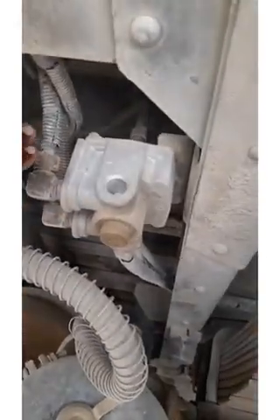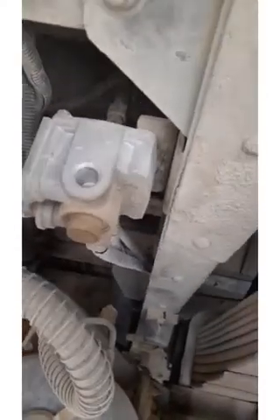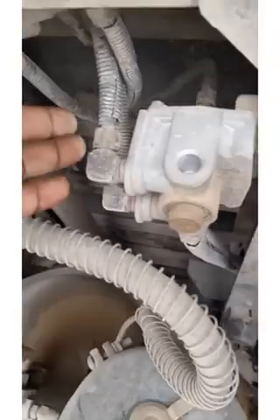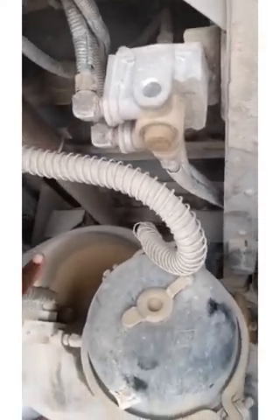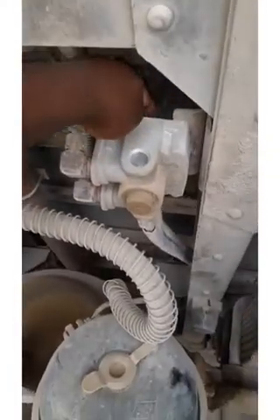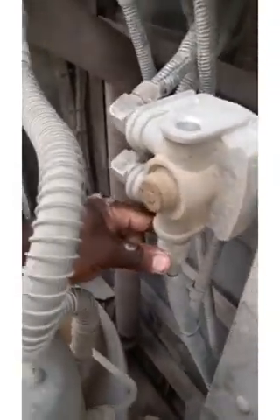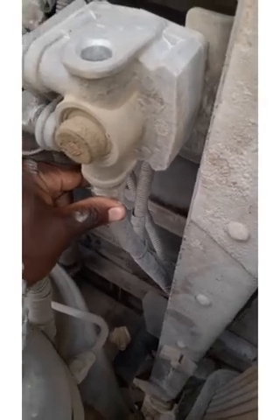Up here we have this relay — it's a brake relay. Some people call it a divide valve or a quick release valve, but technically it's a brake relay because it receives a signal from the treadle valve, which some people call the foot valve. This top pipe sends a signal — it's a small pipe. When you press the brake, air comes here and presses down the valve. This relay is constantly supplied by a high-pressure line from the primary tank reservoir.